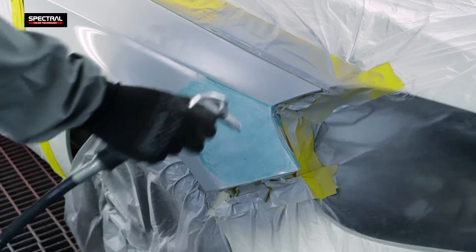The next surface sculpting stage is to apply the soft multifunctional putty or the final finishing putty.